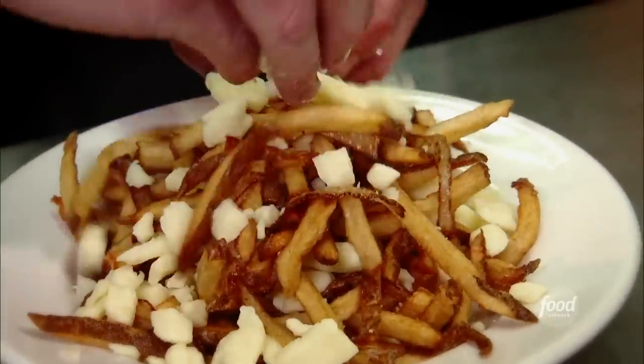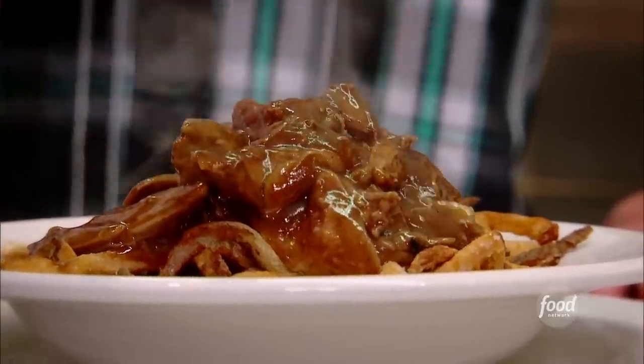Top it with some Quebecois cheese curds — the real deal, from Quebec. So now that goes in the oven, comes out, hit it with the duck, and hit it with the gravy.